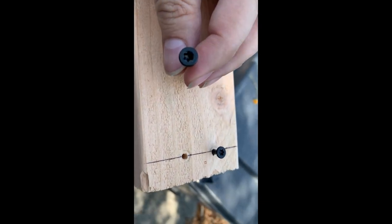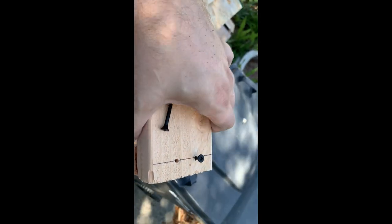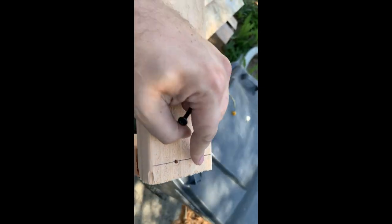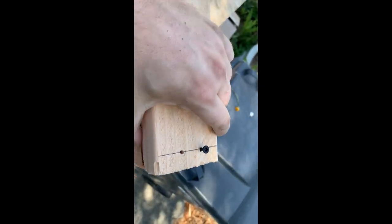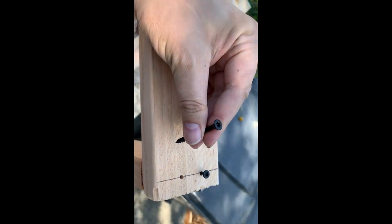Notice that these are a star head, which I like so much better than the Phillips screwdriver heads — they just work so much better. Just got it started so that it doesn't twist this board when I screw in the next one. And we're going to screw in the next one and then we're off to the races.